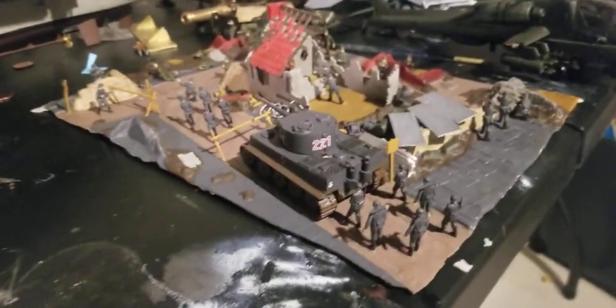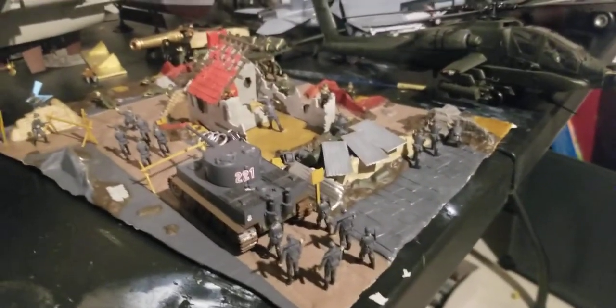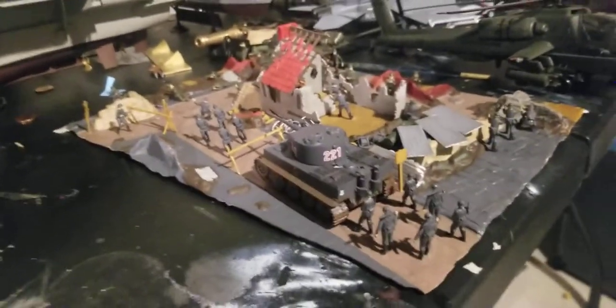I think it turned out pretty nice. All the debris was painted and everything. I was able to complete this in like a week or so, just on again off again, working on it across a few days.